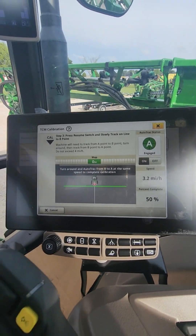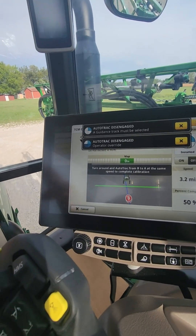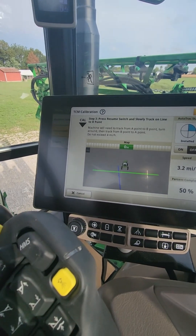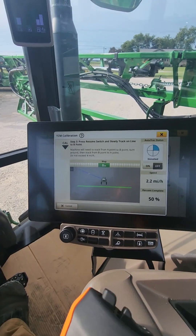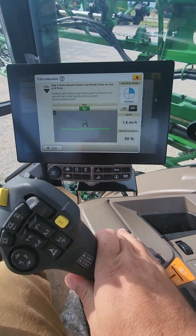Turn around and auto track from B to A — follow the instructions here. The important thing is to stay below 4 miles an hour. If you go above 4 miles an hour while turning, it's going to kick you out and make you restart. I'm in the lot doing this — we've got a lot of equipment around which makes it a little harder. The best way to do this is be out in the field.